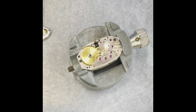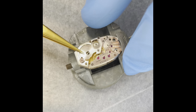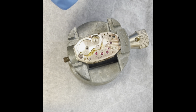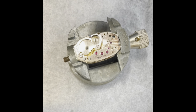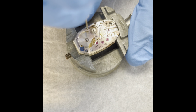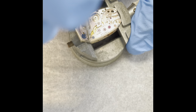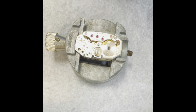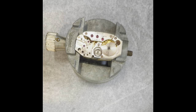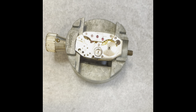A little dollop of oil on the center wheel and the barrel arbor. I'm going to fit the crown wheel here, which is an intermediate winding wheel that goes to the ratchet wheel. I'll put a couple of nice drops of red grease there to help that spin around. We've got a three-slotted screw, which indicates it is a left-hand turn. That's in place.